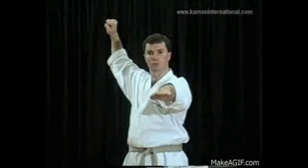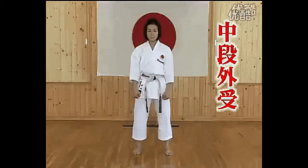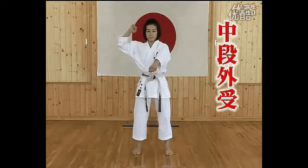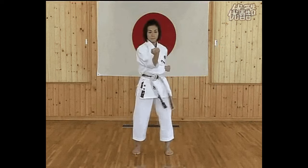Soto-yuki. In Shotokan Karate, Soto-yuki is a blocking technique used for blocking mid-level incoming attacks. It is roughly translated as 'from outside block,' which comes from the block's final resting point, centered on the blocker's body.